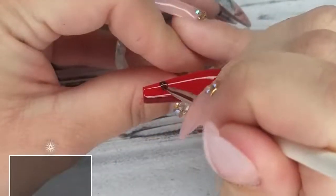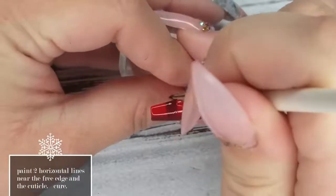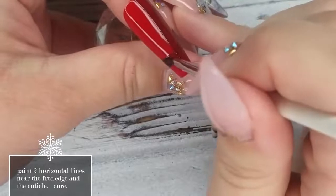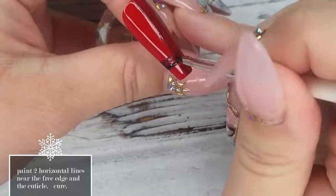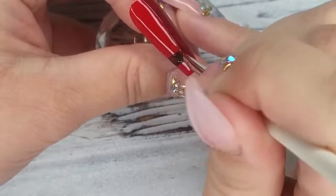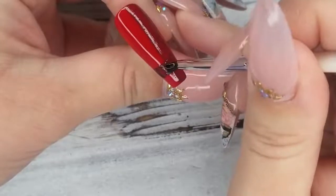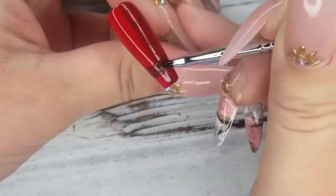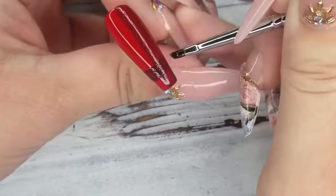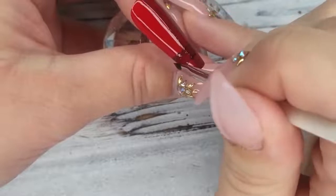Now we're going back to do the horizontal lines of the plaid. Starting near the free edge, I'm going across that original vertical line we created — they're going to overlap and create a square pattern where the two lines meet. We'll do one near the free edge and another line up near the cuticle. Once you're happy and those lines are in place, cure them and we'll go back in the next step to darken them up a little bit more.